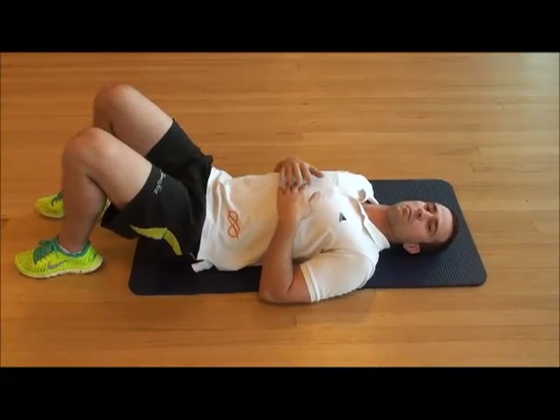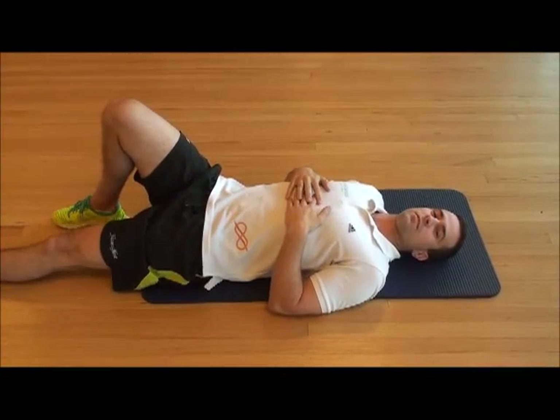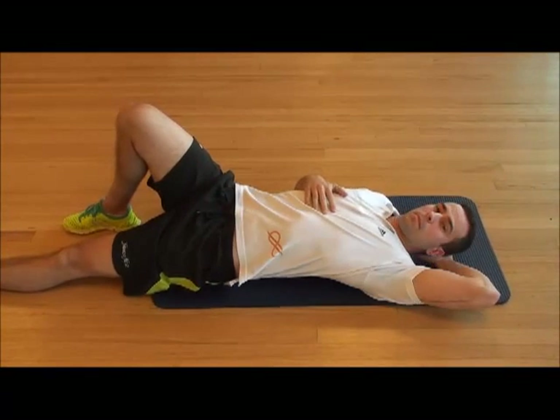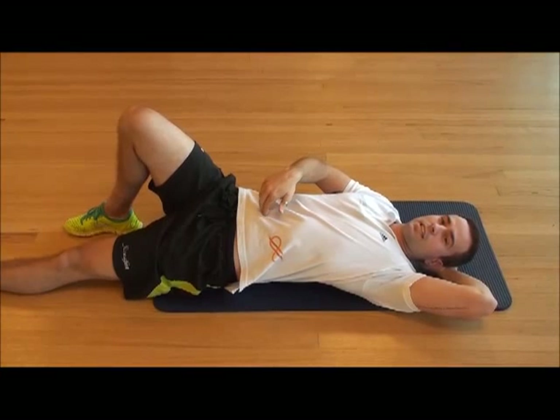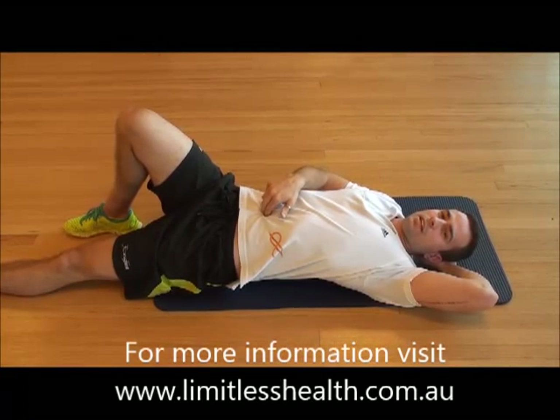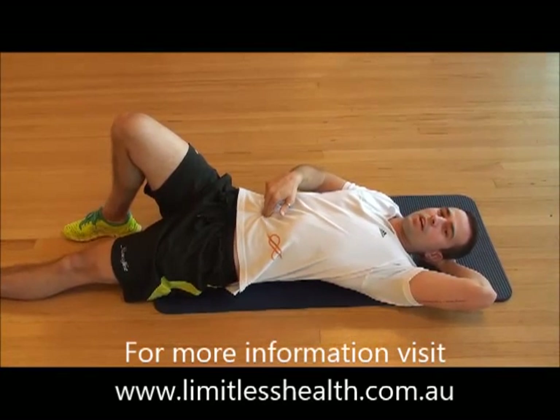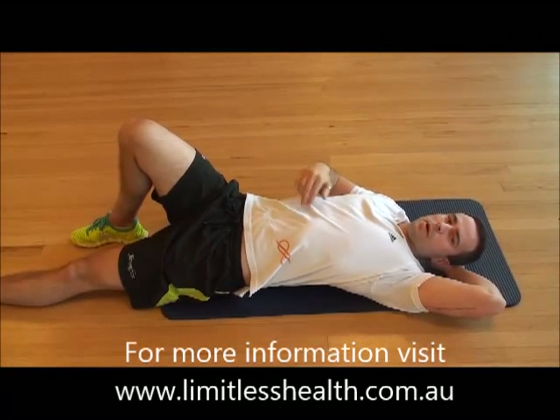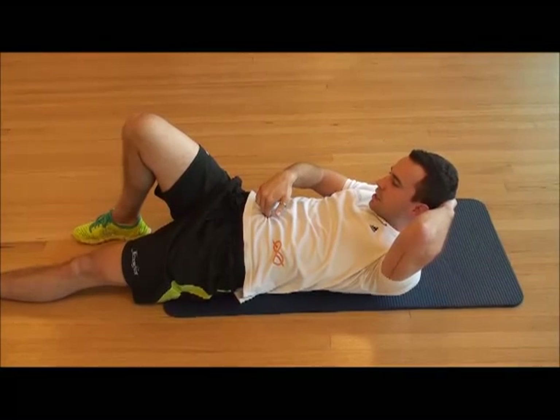I'm going to get you to have one knee popped up, one leg flat to the floor. Then put your palm behind your head and your fingers around your umbilicus — your belly button. Then bring your ribcage right up to your pelvis in a crunching motion like so.